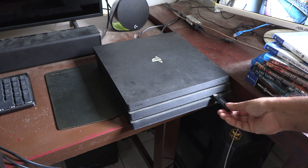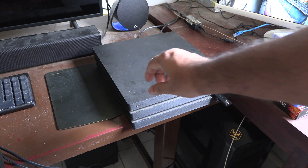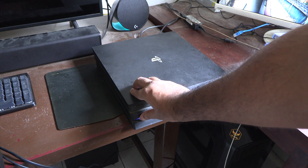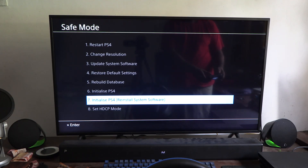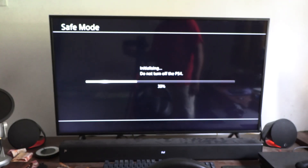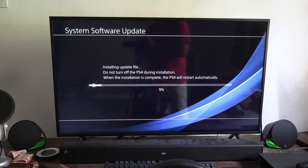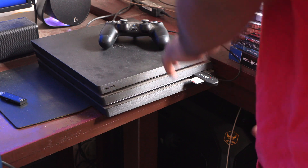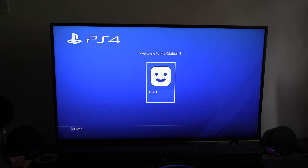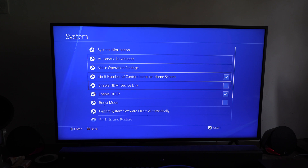Now reconnect the PS4 and get the USB drive with the system software on it. Plug it into the USB port and press and hold the power button for 7 seconds. Now the PlayStation will boot up in safe mode. Select the number 7 option on the list: Initialize and Restore System Software. After restart, follow the prompts till you get into the user login page. Now stick the backup drive into the PS4. Go to the Backup and Restore page and select Restore PS4 and follow the prompts.